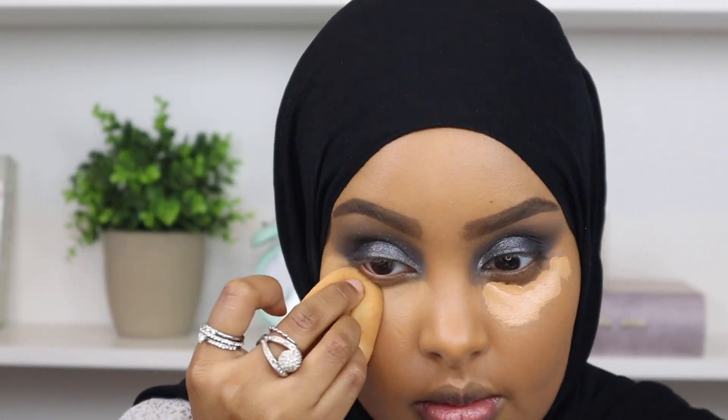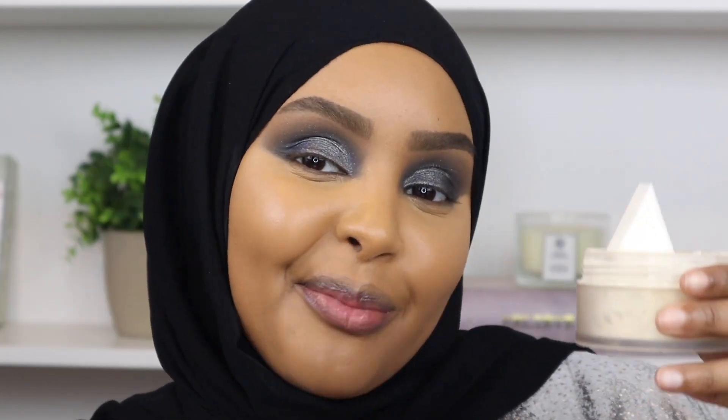To set my under eyes I'm going to go in with the OG of setting powders - my Laura Mercier Translucent Setting Powder. I'm not going to bake because I have drier skin and I don't want it to make my under eye very dry, so I'm just going to set and wipe it away as quickly as possible.